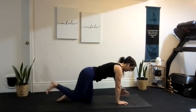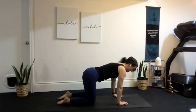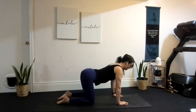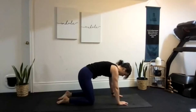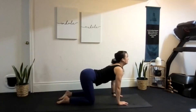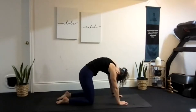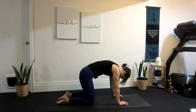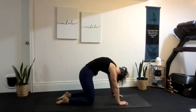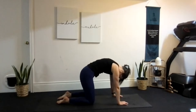One more time each side. Now we hold in tabletop and take our cat and cow. Untuck the tailbone, inhale and open your chest, look tall through the front of your head. Exhale, tuck the tailbone and round the back. Continue for several rounds — inhale open, exhale round — finishing with a really nice high rounded back on the last exhale.